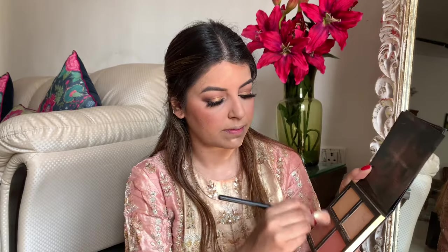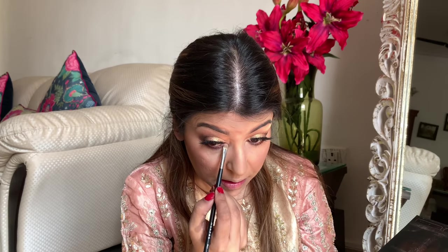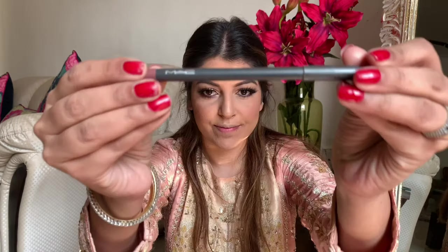For highlight I'm going to use the Huda Beauty 3D Highlighter palette. I'm randomly mixing all those shades and applying on the highest points of my cheek. I'm sorry — the sun was right on my face during the shoot and I realized it too late. With a big fluffy brush I'm making sure everything is blended well. With the same highlighter I'm also highlighting the inner corner of my eyes just to have a nice brightening effect.